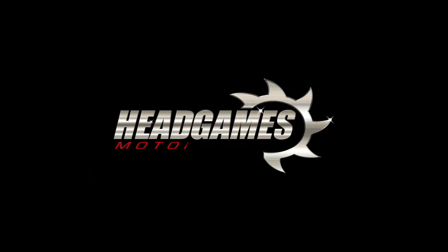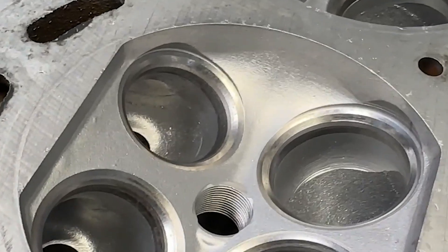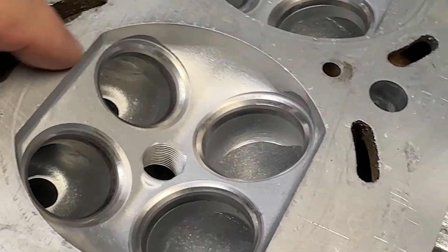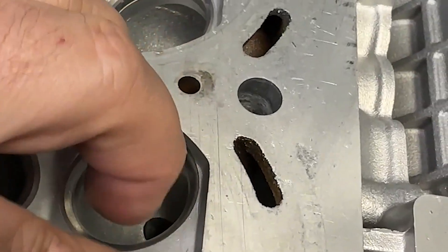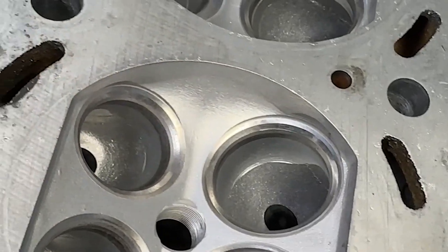Hey, Dave from Head Games. Today we're going to discuss RB26 combustion chambers. Check it out. It's a known fact that RB26s are known to have a detonation-prone combustion chamber, and that is because they have a really big quench pad or squish pad from the factory — they're tall.